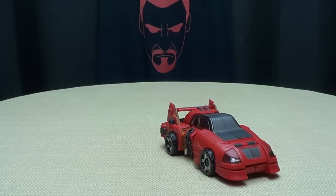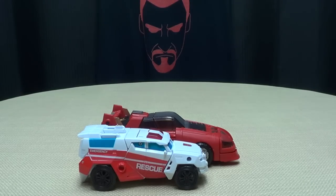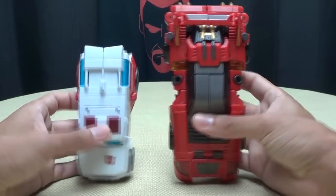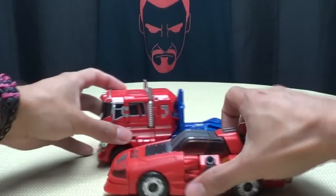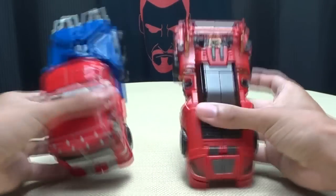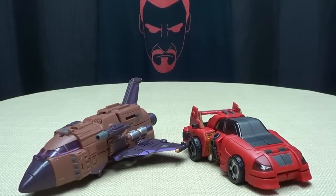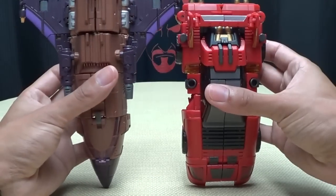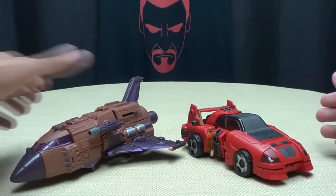For comparison, here he is with a Combiner Wars deluxe — First Aid — just so you can see how it scales with the current mainline toys. There he is with Voyager Prime for a sense of size. And there he is with Blast Off, so you can see how it scales with the other Warbitron figures. Obviously it's a little bit smaller than a space shuttle, as he should be.